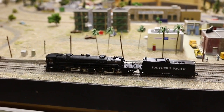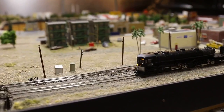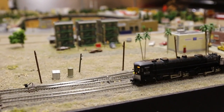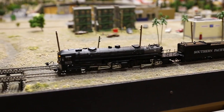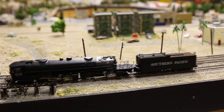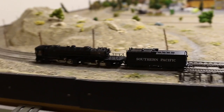We'll first of all demonstrate forward, headlight on, headlights off, operation forward. We're using an MRC Prodigy wireless DCC unit.